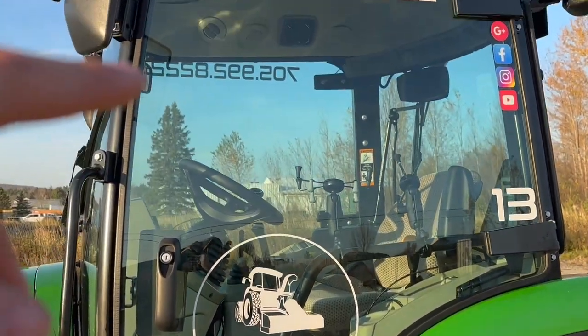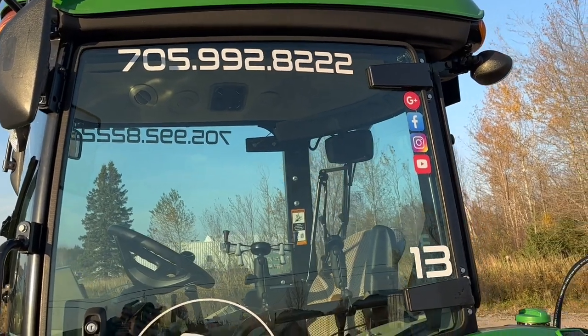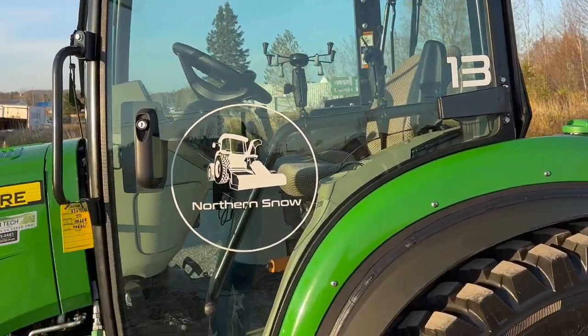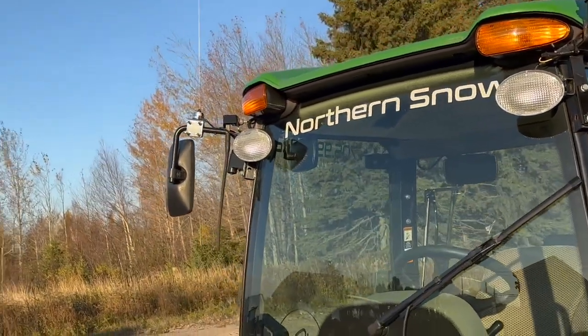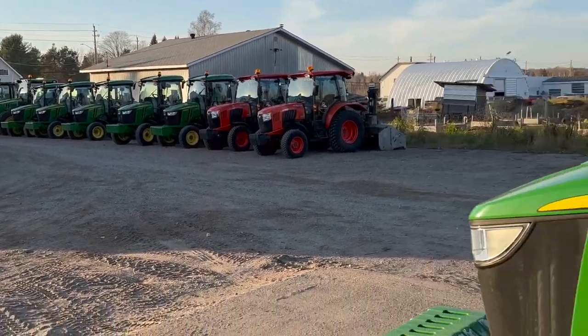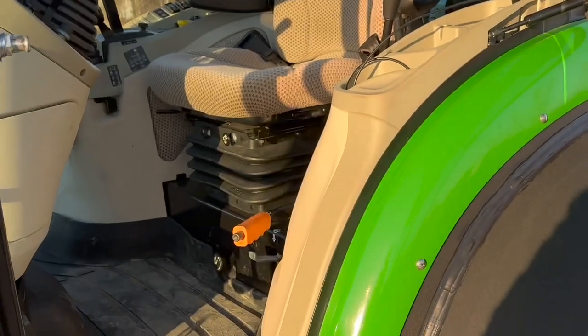Just want to show you our beautiful decaling we got on our tractors — 705, baby. There's our social icons. This is tractor 13. Northern Snow. Got the Northern Snow on the front. There's some of the fleet down there — we're missing a few tractors. We'll dive into the machine and show you a little bit of how it works.